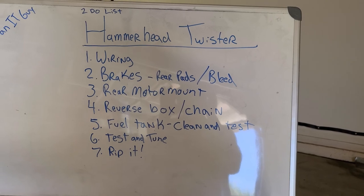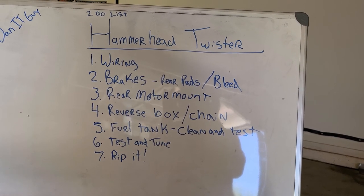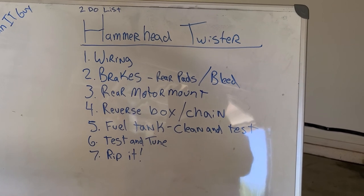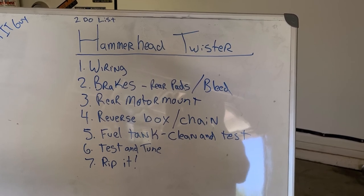It looks like I may have to rewire most of this due to the kits that I purchased — the wiring kits do not match up. I'll get into that more in a little bit. But we have the brake pads — I got the right ones in — and then we need to bleed the brakes out after I get those in.